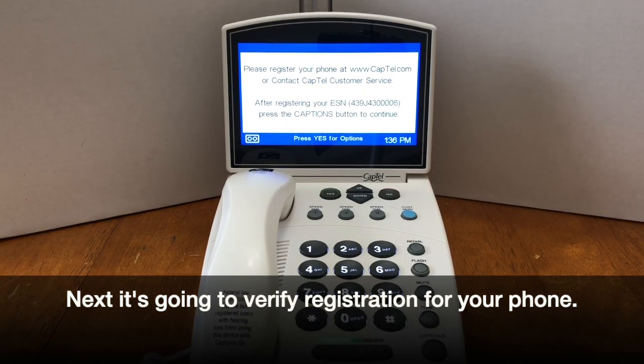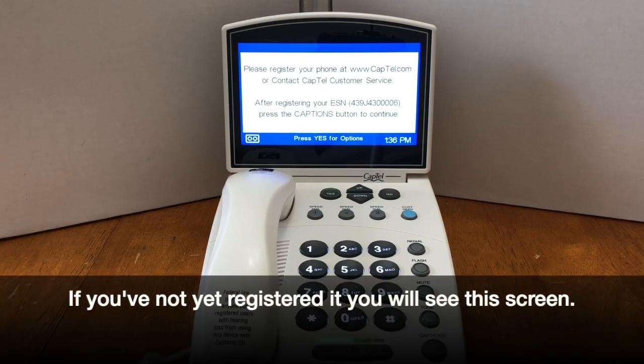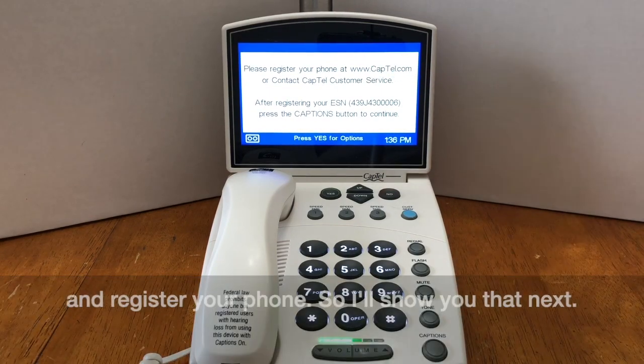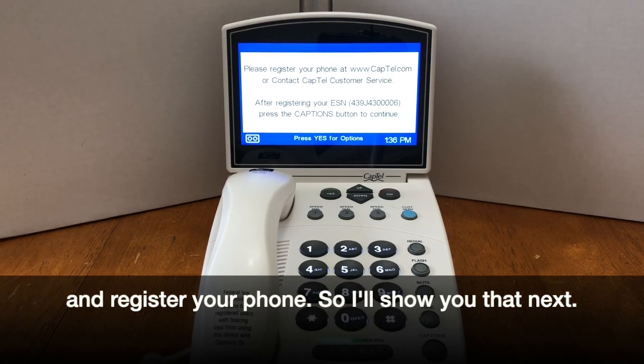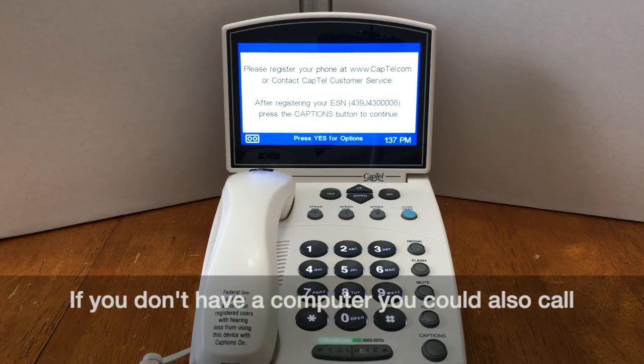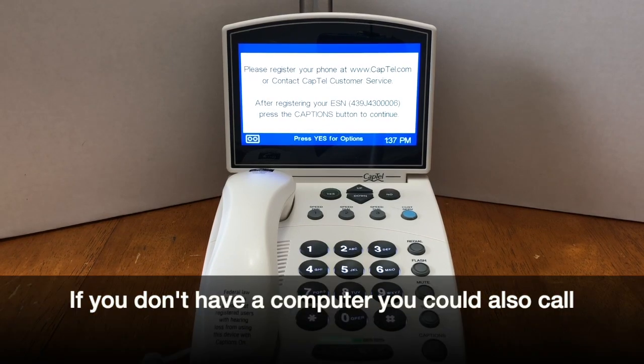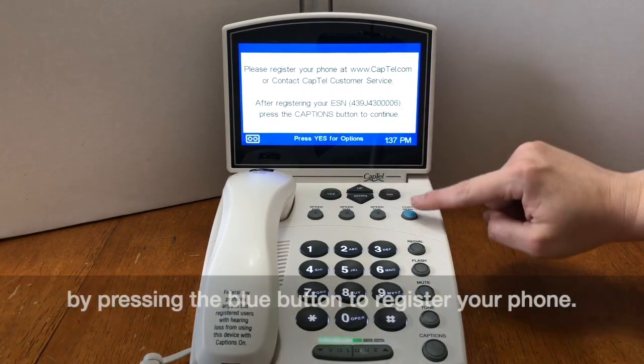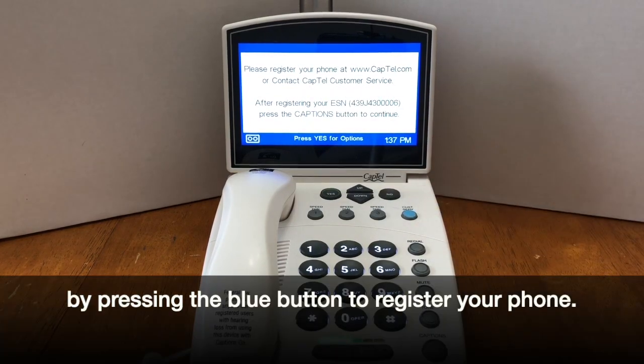Next, it's going to verify registration for your phone. If you've not yet registered it, you will see this screen. It's telling you that you can go to this website and register your phone. If you don't have a computer, you could also call CapTel customer service by pressing the blue button to register your phone.